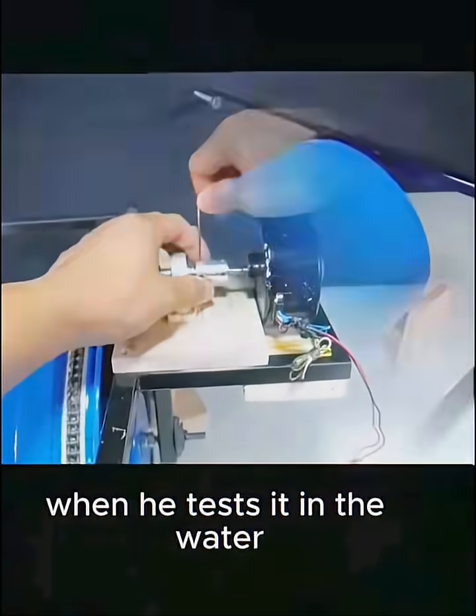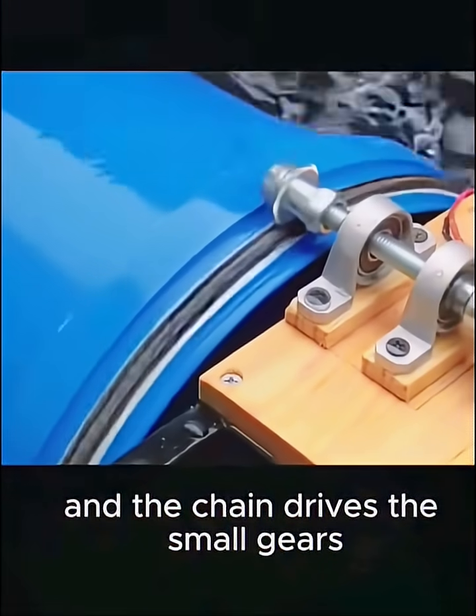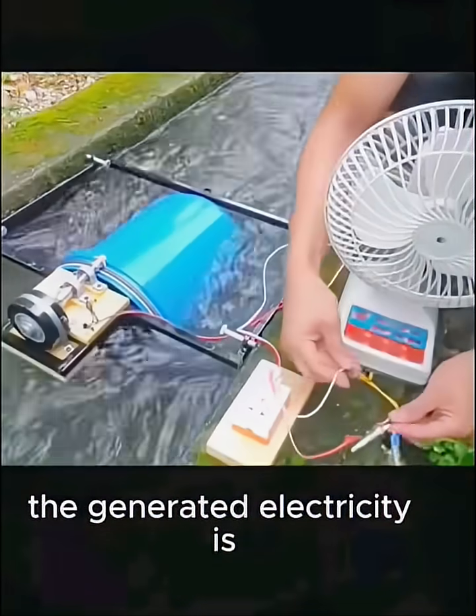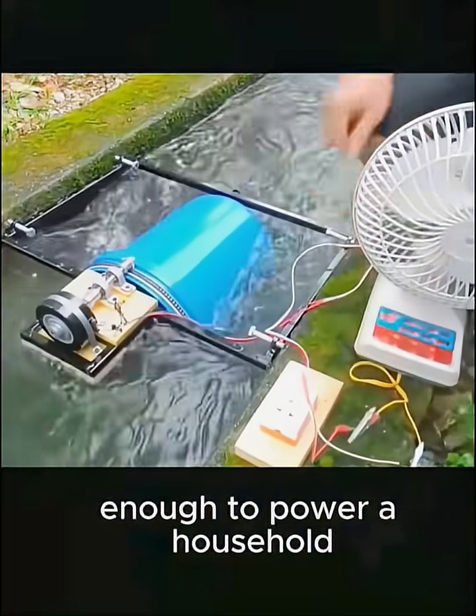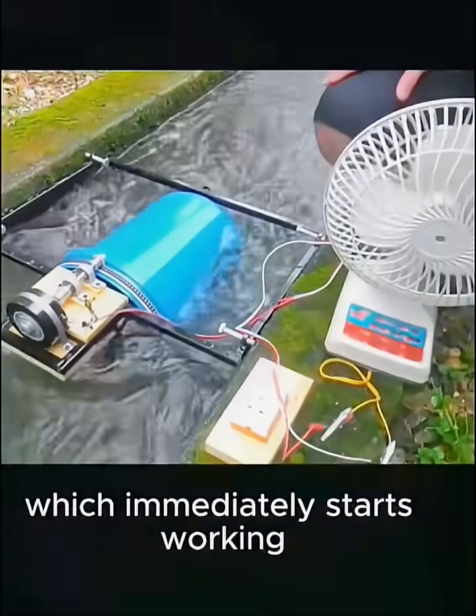When he tests it in the water, the turbine bucket spins wildly, and the chain drives the small gears, boosting the speed. The generated electricity is enough to power a household. He connects a 220-volt electric fan, which immediately starts working.